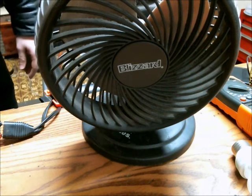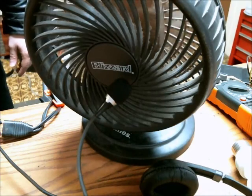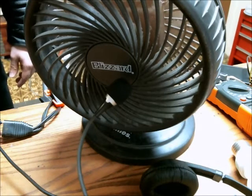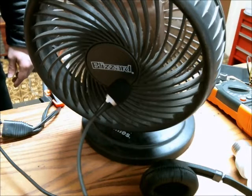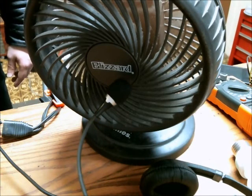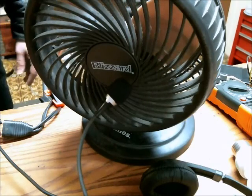Here is a 48 watt fan, and I'm going to use the microphone to sort of indicate to you how fast it's going. So it has a pretty good range of control over the speed.